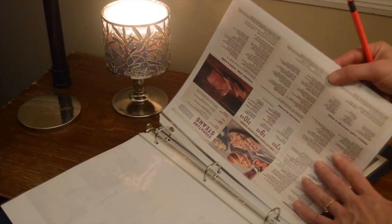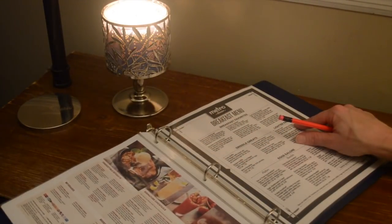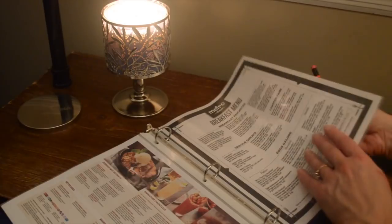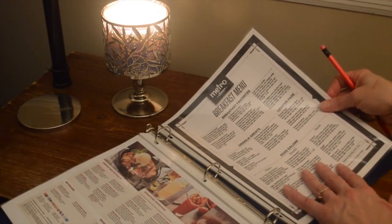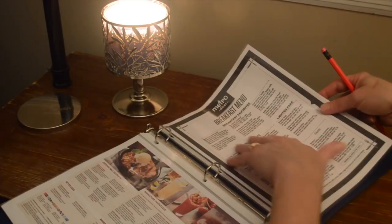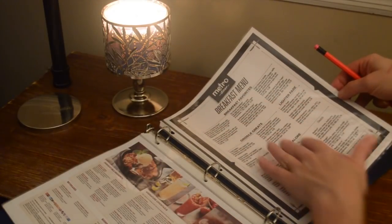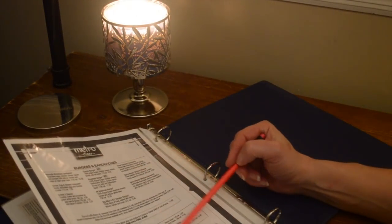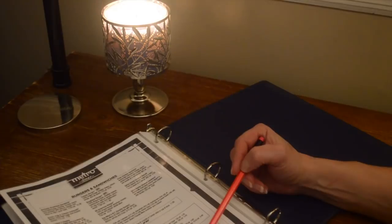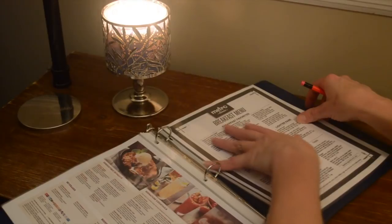This one is Outback Steakhouse, so we could talk about some nice juicy steaks. And the last one I printed so far is this Metro Diner. This is the one I'm going to read today, because I just wanted to do sort of a quick one. I'm going to be reading the breakfast menu — it's a pretty short menu anyway, including the lunch menu and beverages — so we'll get through the breakfast portion and see how much time there is.